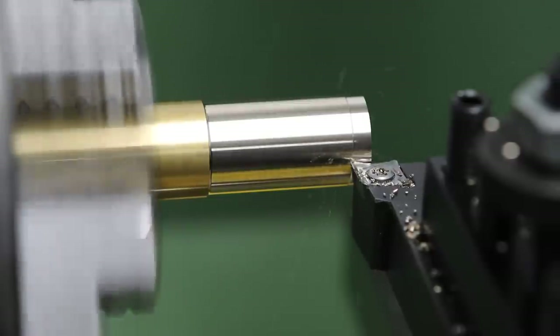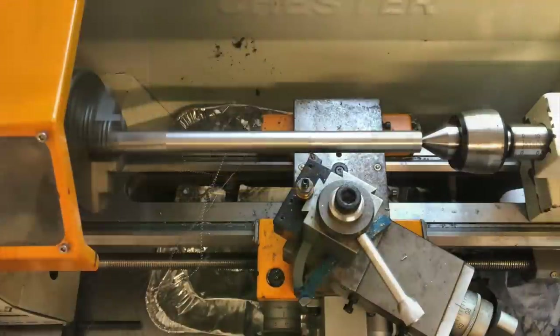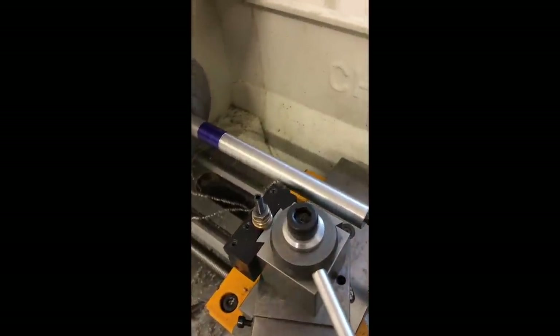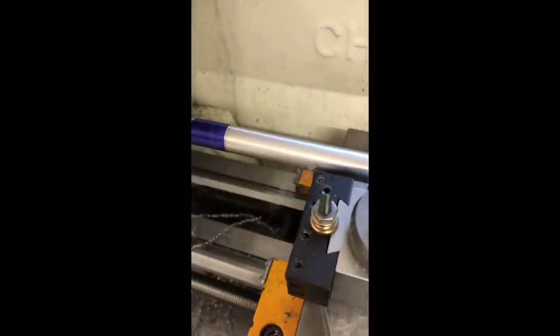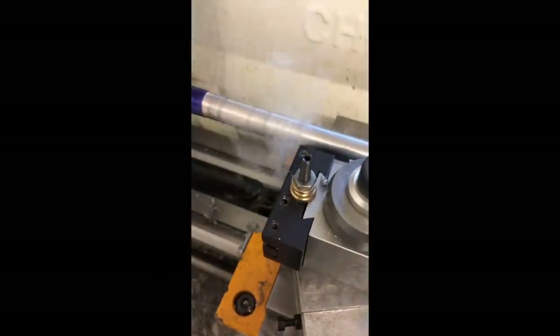Now let's talk about why I bought this lathe. For many years I used a small 7×14 Chinese mini lathe and was really happy with it, but eventually I outgrew it — I wanted something bigger, more capable, more rigid. Around that time I'd started a small online shop making things like big Larry beads, and I wanted something for small production runs more efficiently. With the smaller lathe, changing chucks was a pain, and changing feeds and speeds was a real pain because you had to change the change gears every time.